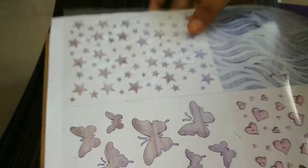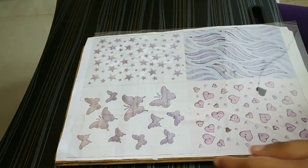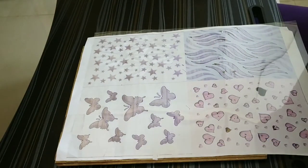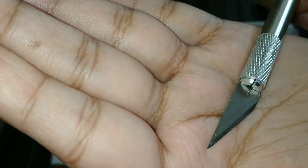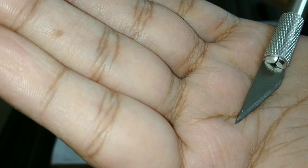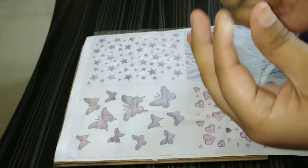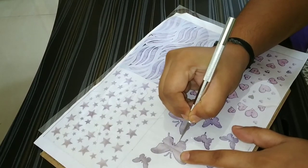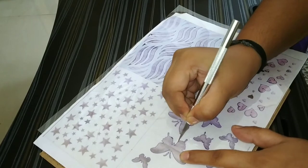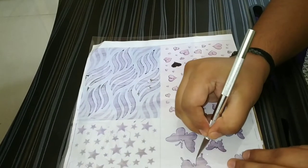Now let's start cutting. This is called a precision knife — it's very sharp, which makes it helpful for precision cutting. We'll have to press and trace upon the image as we cut.